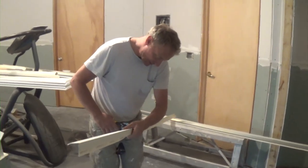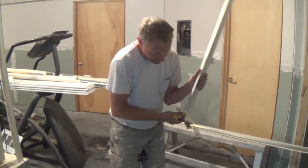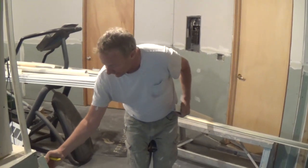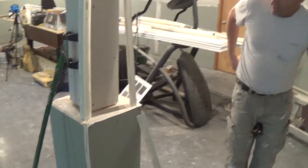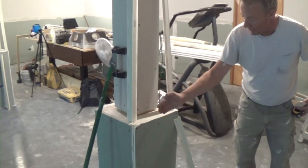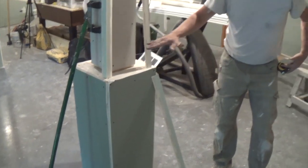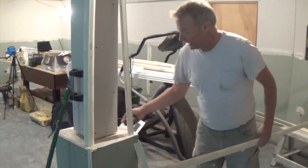I wanted to show you — I've done some videos on corner bead but not much. We have all these columns we're doing here. I've actually done columns where the drywall came down, came out, came down, came out — three or four different tiers. That was a nightmare. I want to show you how easy this is.